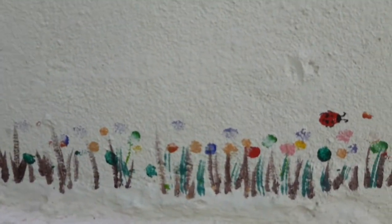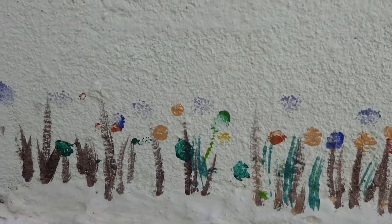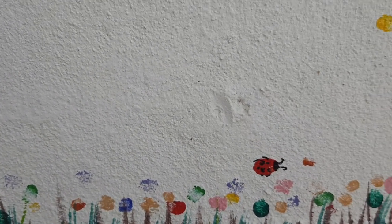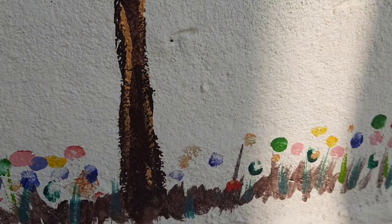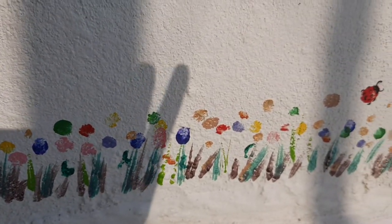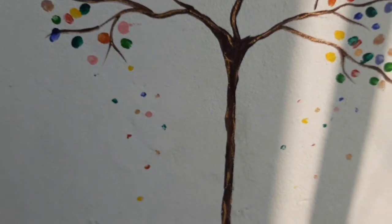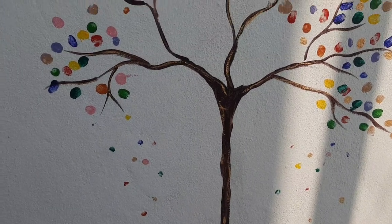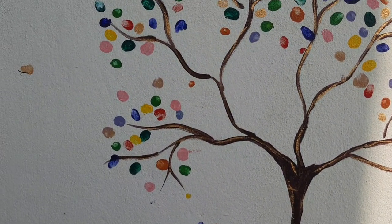In this painting also I used multicolored finger prints. Here I used more colors than the previous one. If you see, all the flowers, leaves, ladybugs, and butterflies are also there. The falling leaves are also made using small finger prints. These finger prints are from my apartment kids.